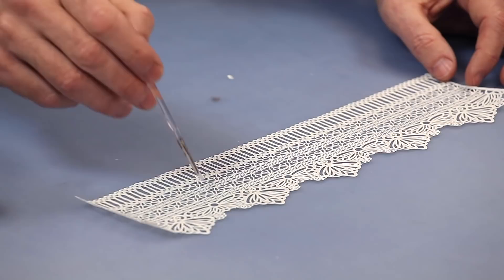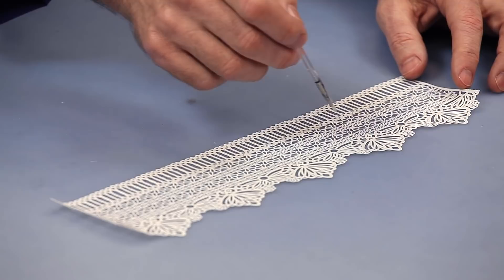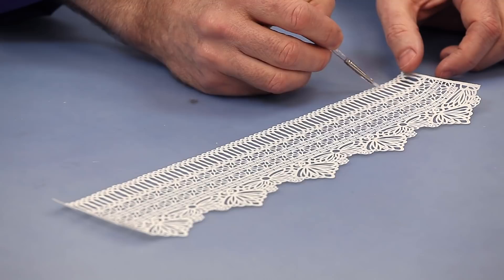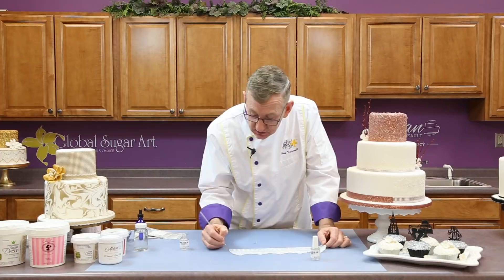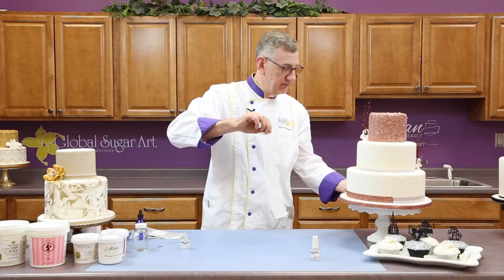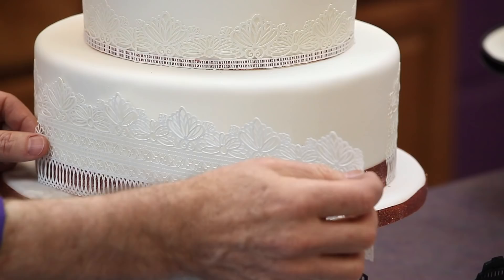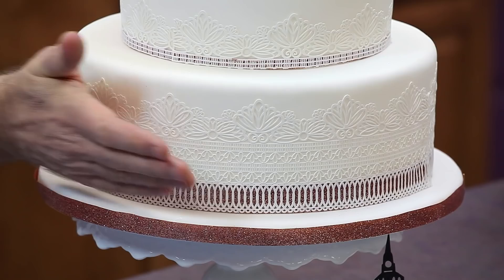Remember, when you're using any glue on a cake, if you apply the lace to the cake and then move it, wherever there was a spot of glue that is now not behind a piece of lace, you're going to have a shiny spot on the cake. Always make sure you do the edges really well so that when you butt two pieces up together, they stick — sort of like wallpaper. That's how easy it is. That will dry and it will stay right on the cake.